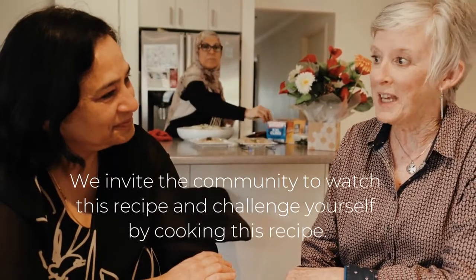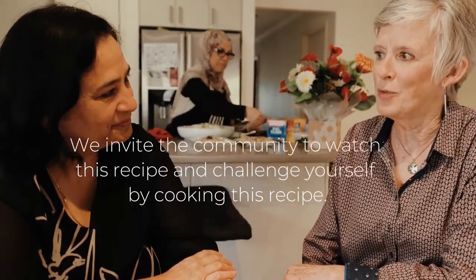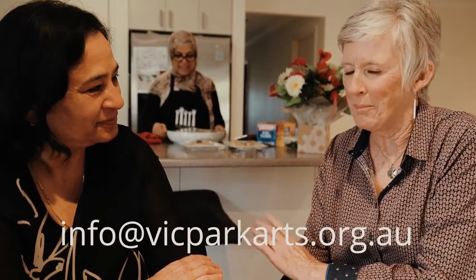It would be a great idea if the Victoria Park Centre for the Arts invited viewers to send an email of between 15 and maximum 25 words describing why they should receive an ingredients box, which will allow them to make Hoda's wonderful shorba recipe. The funnier and quirkier the email, the better. Please submit your email to the address on the screen. The panel at United in Diversity and Victoria Park Centre for the Arts will advise you of the winning entries. There will be four ingredients boxes available. Good luck everybody!